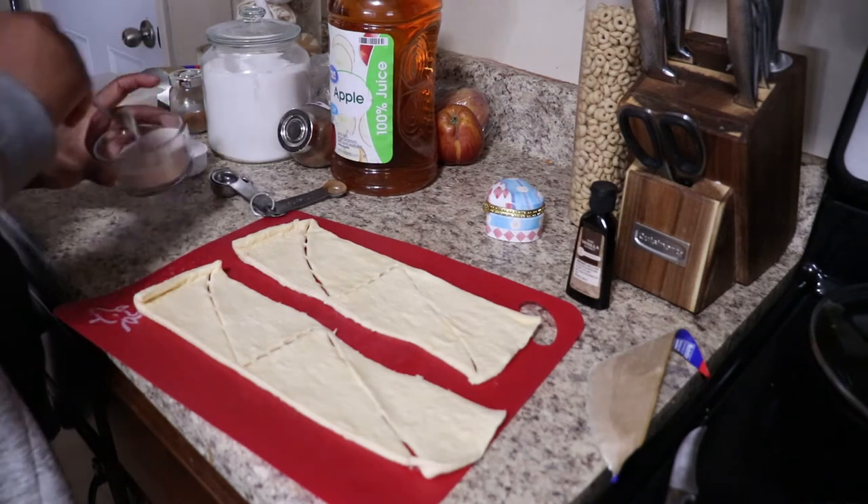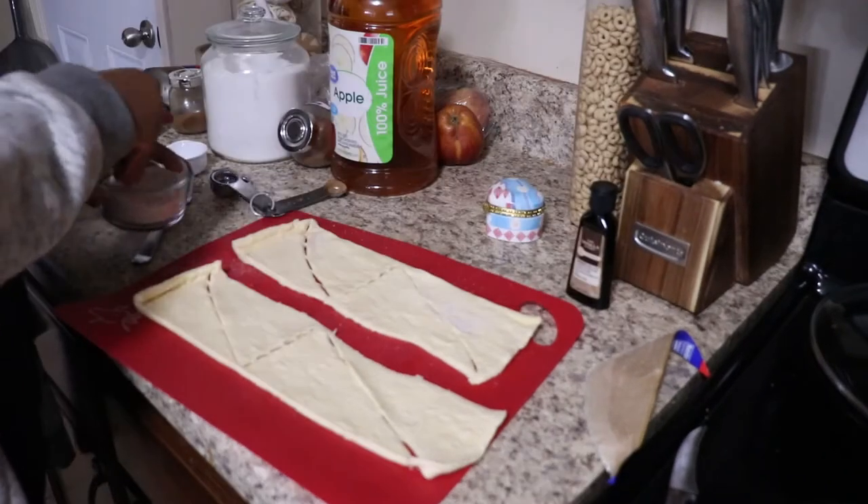Now you want to take a little bit of the sugar and spice mixture and sprinkle it on top of the crescent rolls.